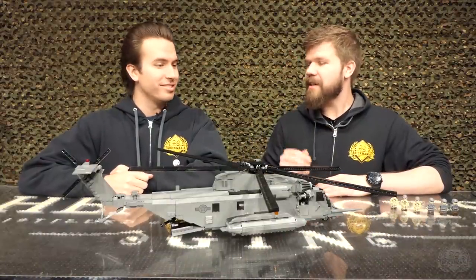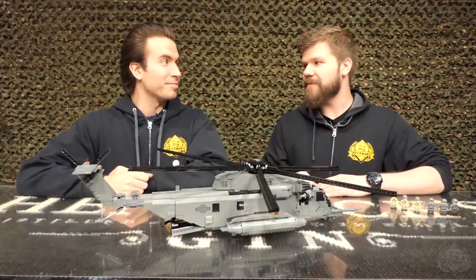Cody is here showing off his Pave Low. I'm here for the second time — this is definitely not the second time filming this. Nothing happened. Definitely not deleting a memory card accidentally for cat videos. So yes, this is the first time we're recording this.